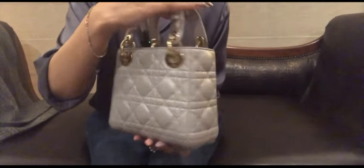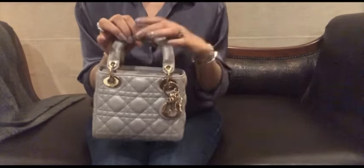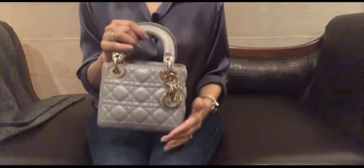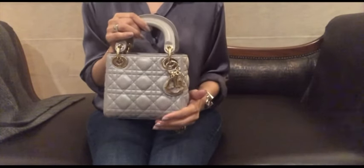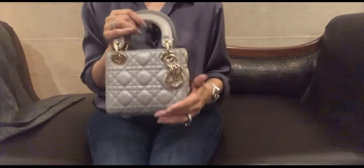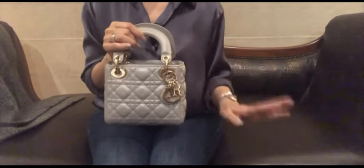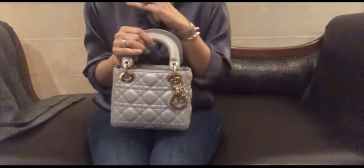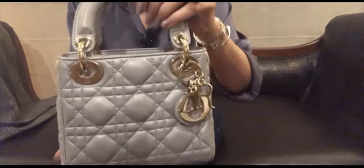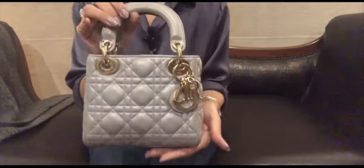This is my latest purchase and I'm really excited about it. I've been wanting this for the longest time — I can't tell you how long I waited. I was somehow never able to pull the trigger, but this time I said I have to do it. With the recent and frequent price increases, it was now or never literally, so I just had to buy it. I purchased this from Dubai Mall.